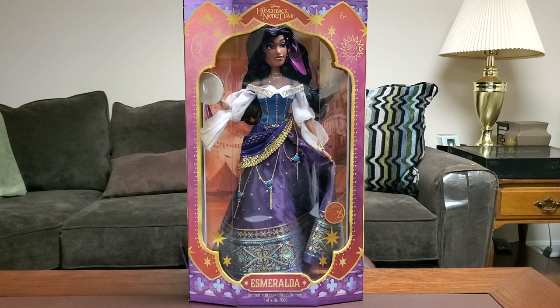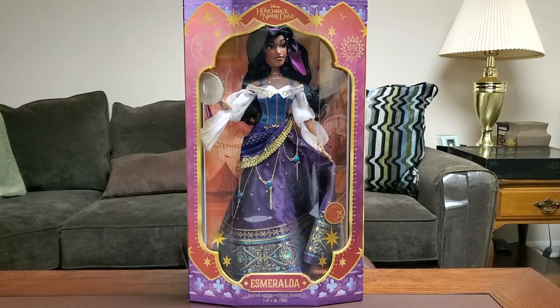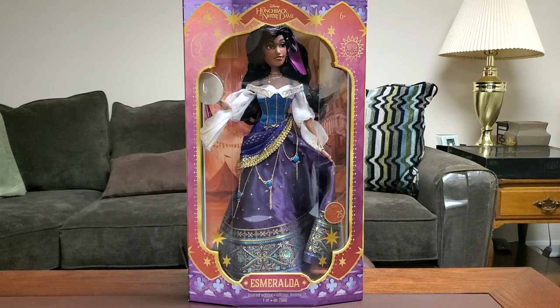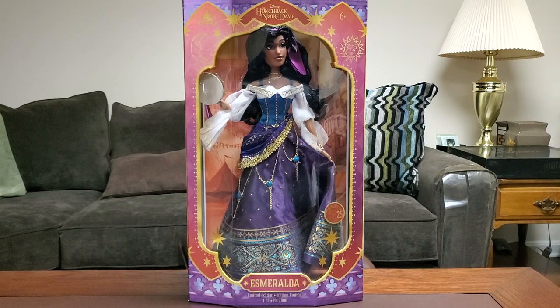She is a limited edition of 7,000 worldwide — they made the edition size pretty large. If they make that Alice in Wonderland edition size similarly large, I will be super happy, because actual collectors will be able to get their hands on them and not people who just resell them on eBay. She does come with a certificate of authenticity and is made specifically for collectors.